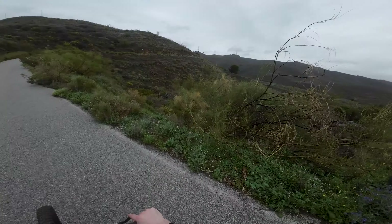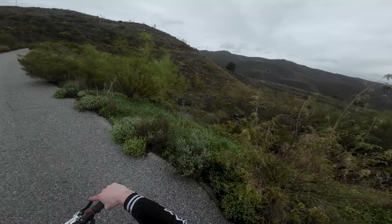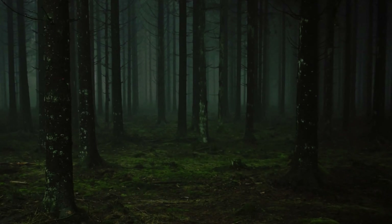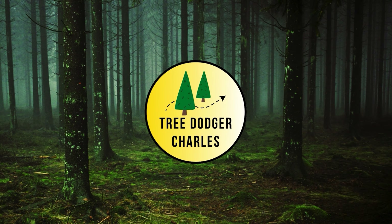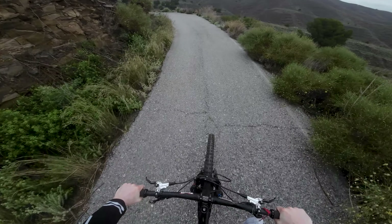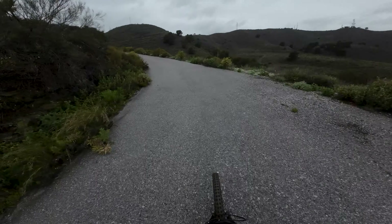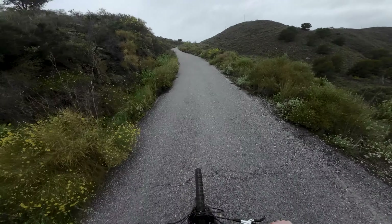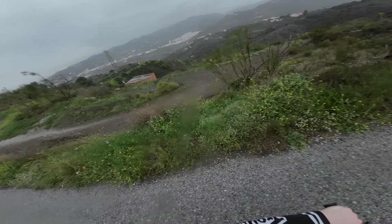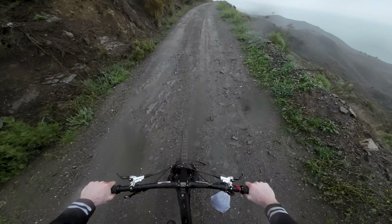We are going all the way up there to the top of the downhill track in Torrox, southern Spain. Today in the wet — I tried to escape the rain in the Netherlands, didn't see anything but mud in the last four months, and now of course the rain follows me here. But no worries, the moisture evaporates quickly here in this warm climate.